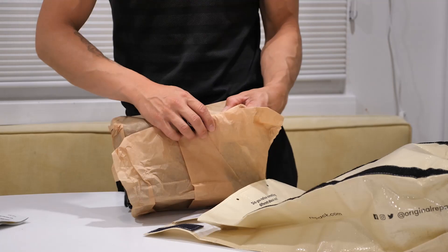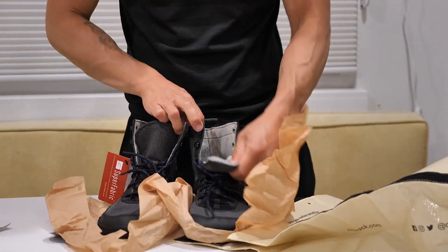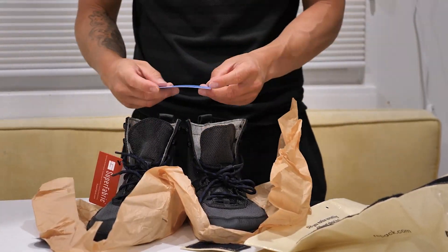I received these boots from Softstar free for me to review and share whatever opinions I have about them. They are not paying me for this review and I'm allowed to say that these boots suck if I want to.